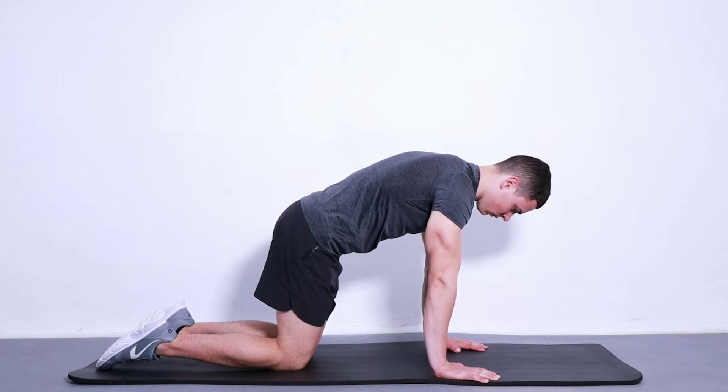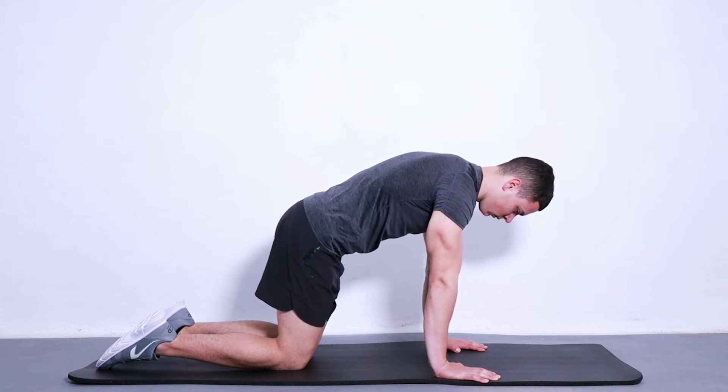To activate your lower abdominals, bring your belly button in as if you were tightening your abs and lifting your pelvic floor muscles to 20-30% of their maximum contraction. Repeat 10 times.